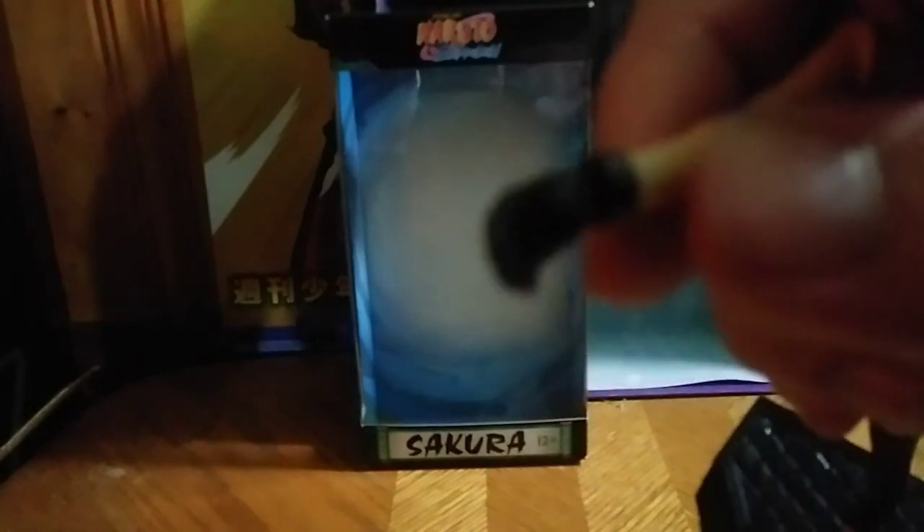Plus, she's got switchable hands. These are the fisty fists. You can give her a grabby hand, as you can see, so she can hold stuff, which is pretty neat. You can also give her an open hand, which I like a lot.